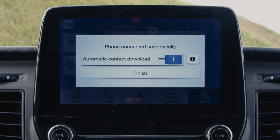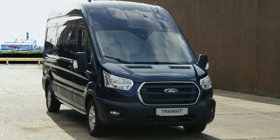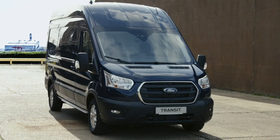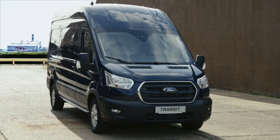Allow access to contacts, press finish and you're good to go. For more information, you can always refer to your vehicle handbook or local Ford dealer. Thank you for watching. See you in the next How It Works video.